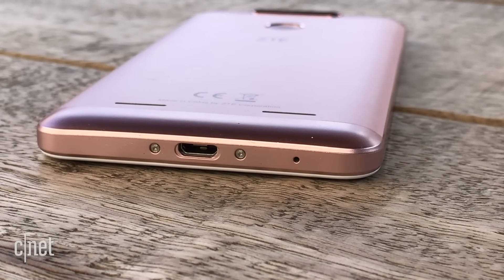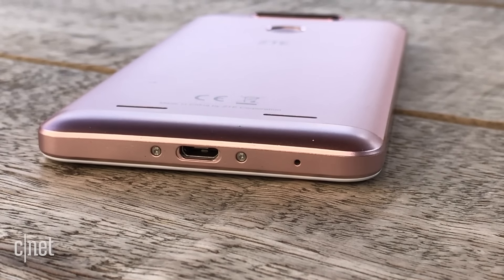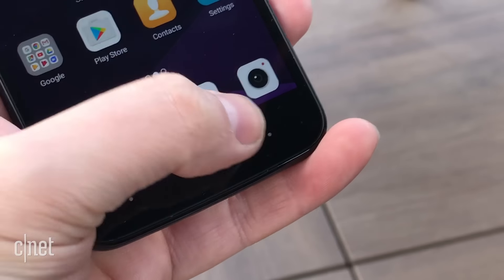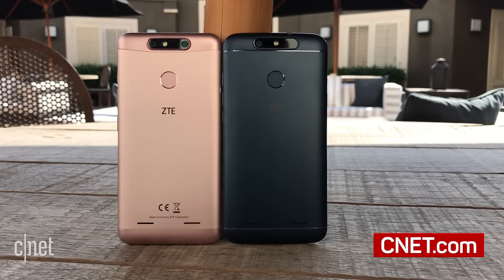The V8 Mini will be available in countries in Asia Pacific and Europe, while the V8 Lite will roll out in three colours to Italy, Germany, and Spain. They don't have prices yet, but expect them to be cheap.